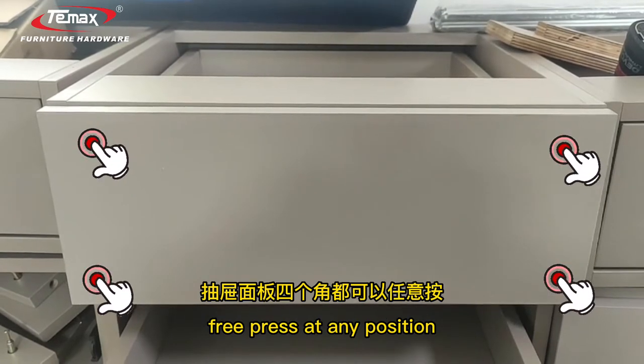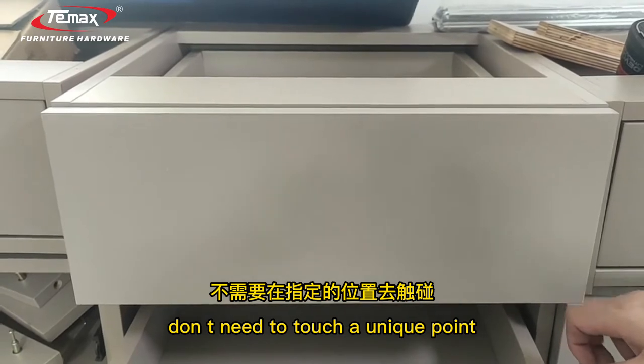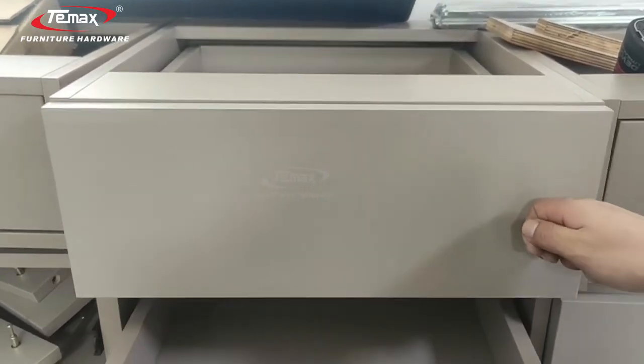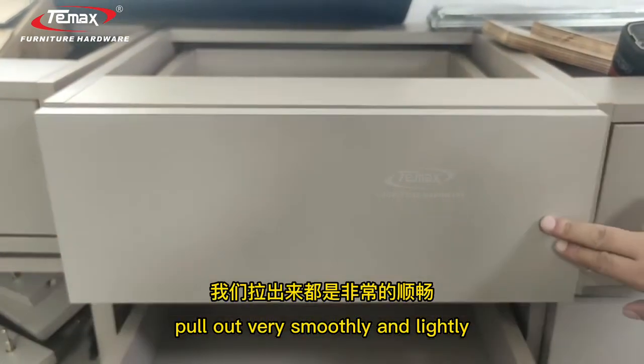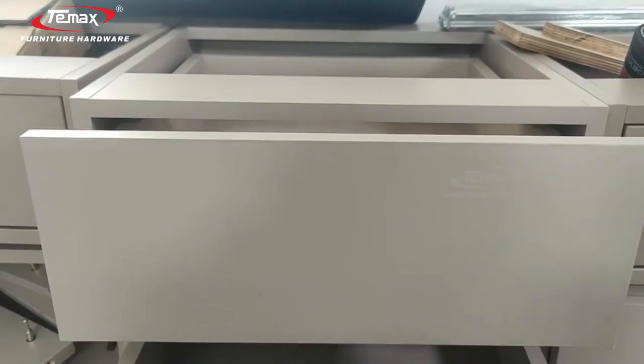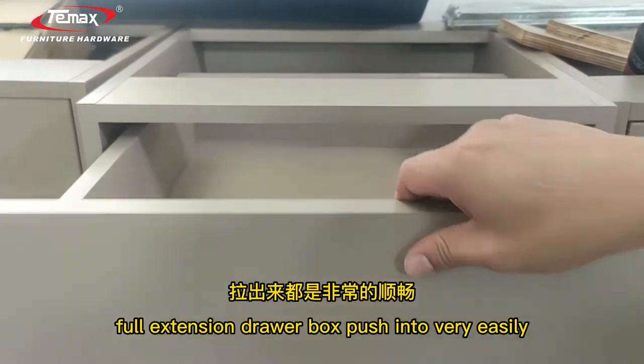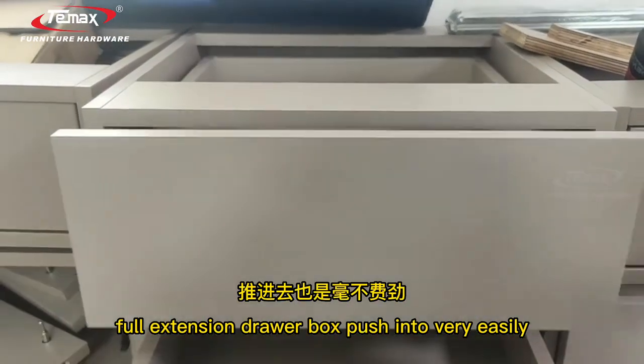Pre-press at any position — you don't need to touch a unique point. Let me show you. It pulls out very smoothly and lightly. Full extension drill box. Push it very easily.